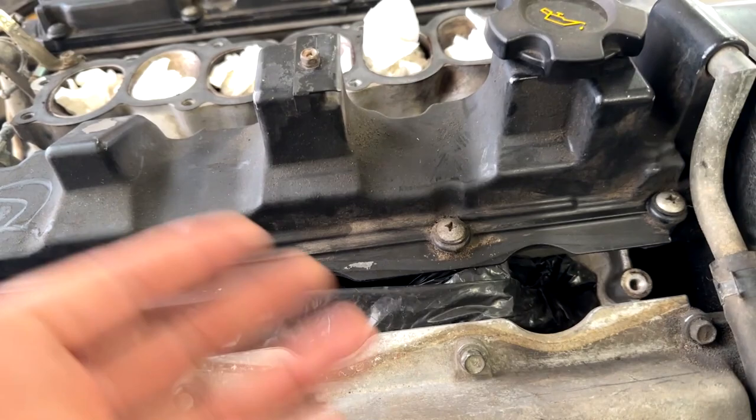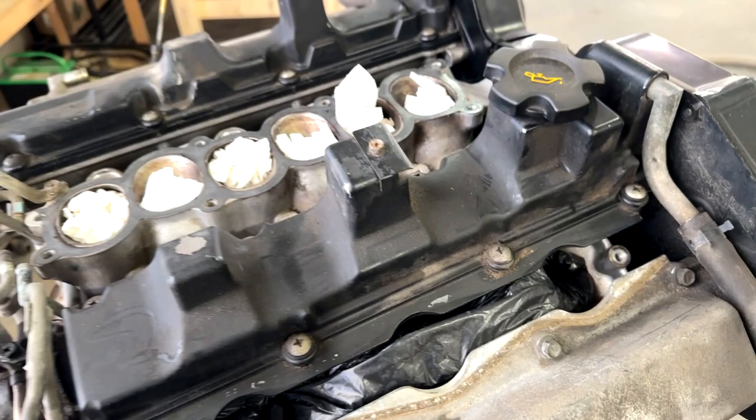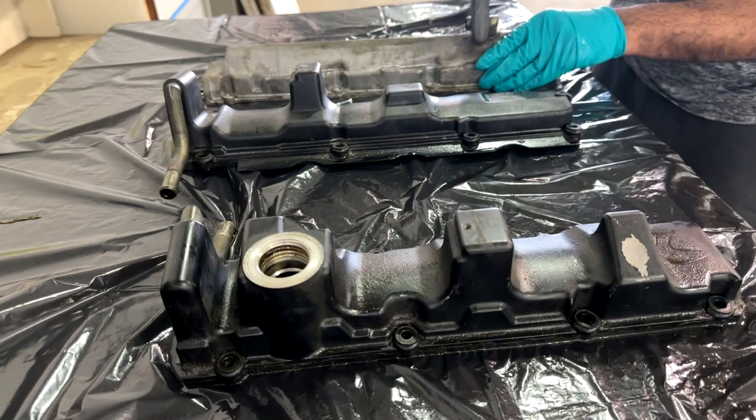So this is what I'm going to be painting — the valve covers. I'm going to reseal them properly with the gaskets and the RTV after I paint them and put them back on. I also have some silicone hoses that I'll be putting on, so stay tuned, I'll show you all that.